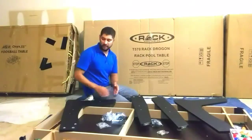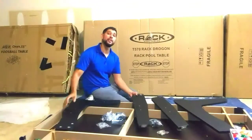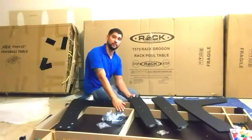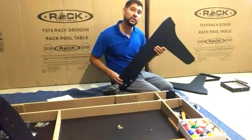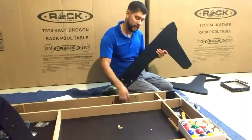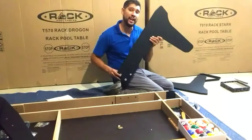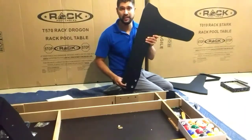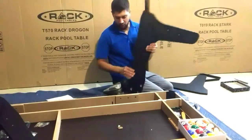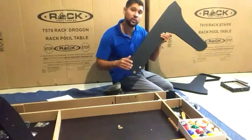For step one, we'll be attaching our angled legs P2A and P2B and our straight legs P3A and P3B to our main cabinet P1. We'll be attaching our angled legs using our 5/16 bolt, our handle bolt H3, and our H2 washers. To determine that you are adding the correct leg to the correct side, make sure that the angle on the leg is faced outwards towards the end panel. Also make sure that this chrome bolt pattern is faced inwards towards the other leg.